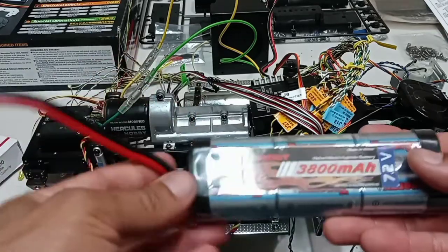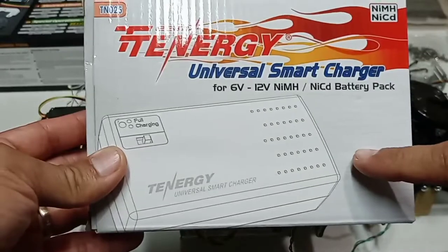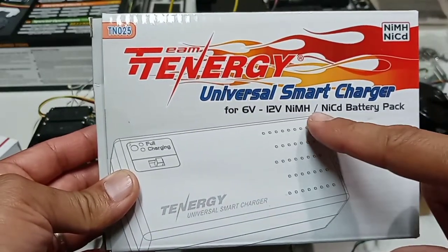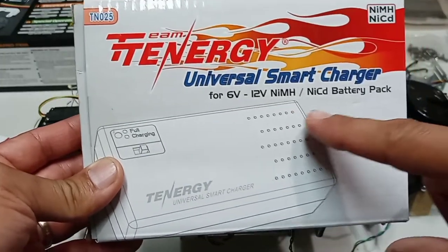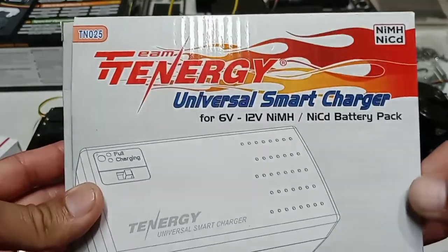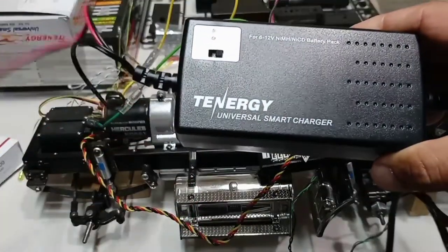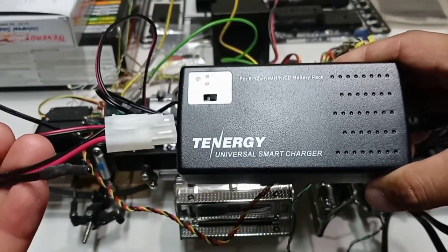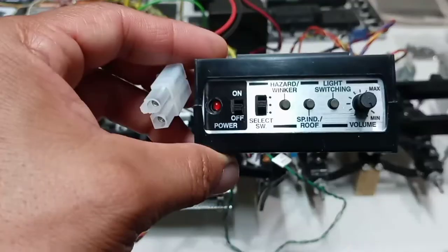My charger comes in this box — same company, Tennergy Universal Smart Charger — and it's made for 6-volt up to 12-volt NiMH battery packs. Here's the charger, and it also comes with the Tamiya plug ready to plug and play.